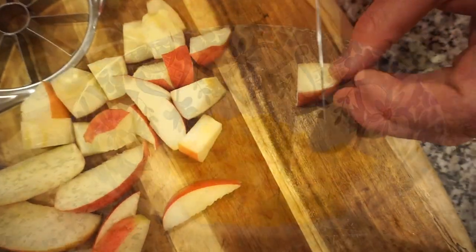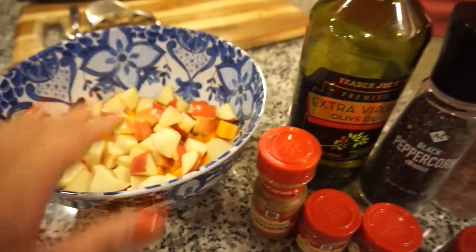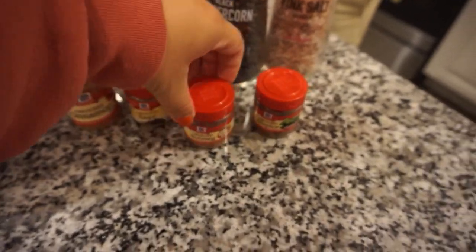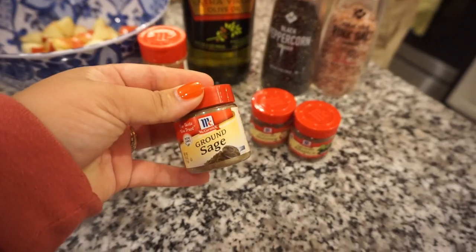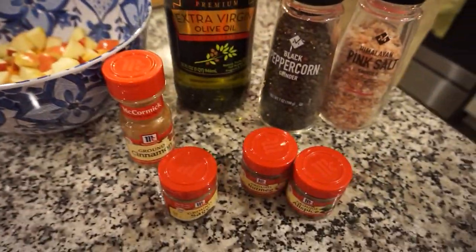I never told y'all what we're actually making — it's bread with ricotta, and then we're going to roast these apples and butternut squash with some spices, garlic, and olive oil. Very savory but a little bit sweet. To our apples and squash I'm adding a little olive oil, salt and pepper, cinnamon, nutmeg, a little allspice. The recipe also called for clove which we don't have, and fresh sage our store didn't carry, so I'm adding sage from what I have. We'll toss it together and roast at 425 for 10 to 15 minutes.